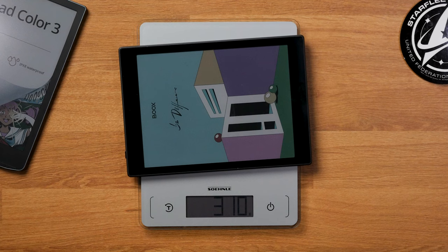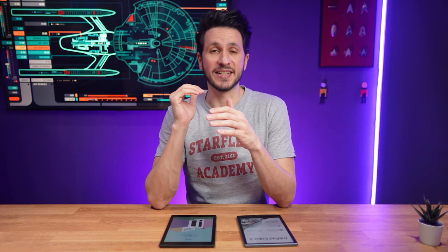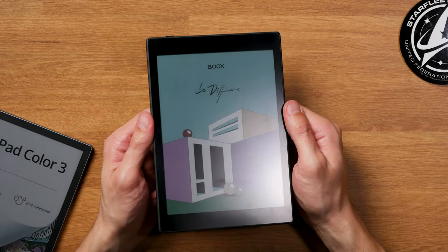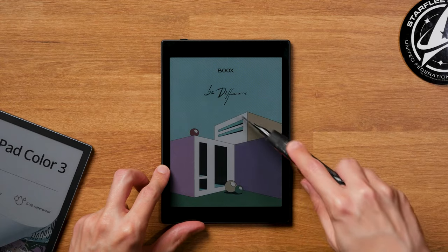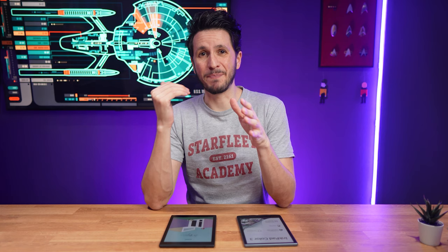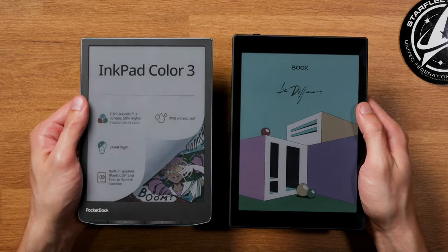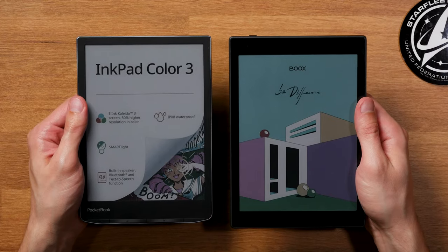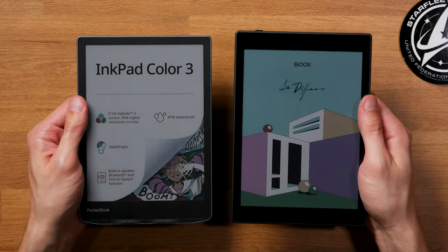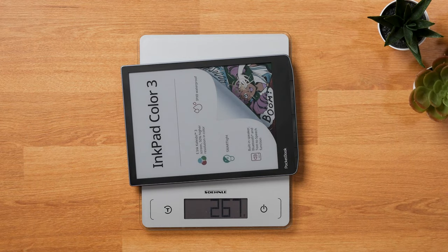At 310 grams, the Bookstep Mini C is the heavier of the two for two reasons: it has a glass front and a larger battery, which I'll come to in a moment. The glass front is scratch resistant and overall helps make the Bookstep Mini C feel super sturdy, but it also feels a bit bulkier in comparison. At 267 grams, the Pocketbook Inkbit Color 3 is more comfortable to hold — a weight difference you can definitely feel when holding the devices for longer periods.